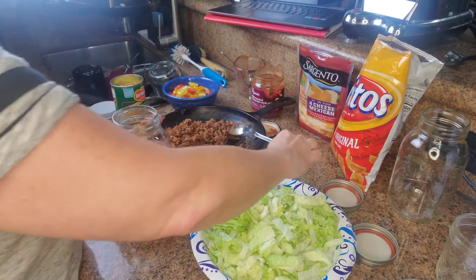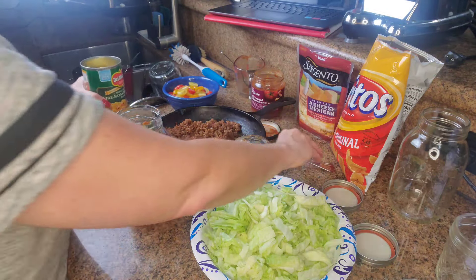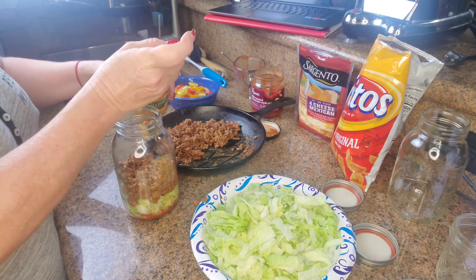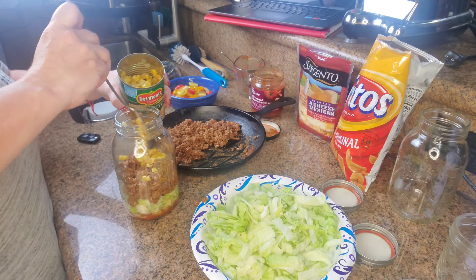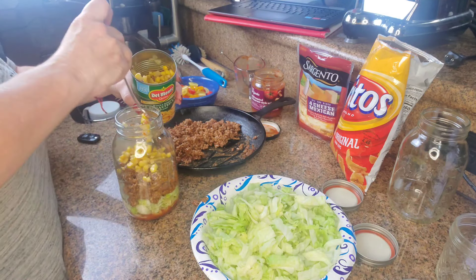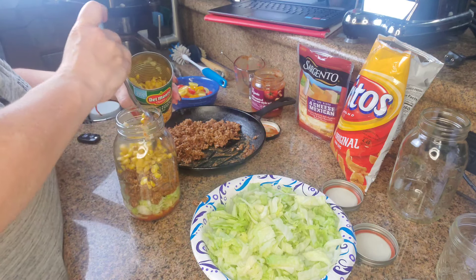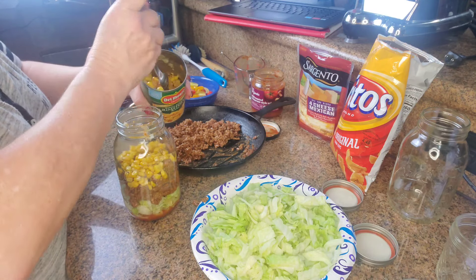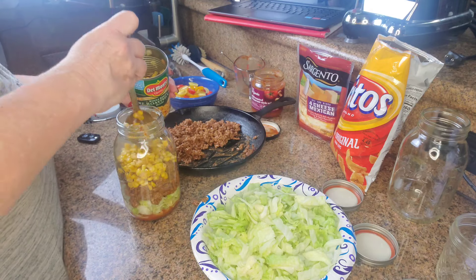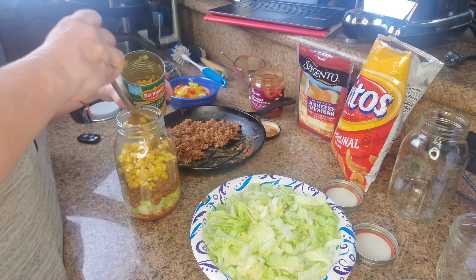After the meat comes the corn. So we're going to put in the corn — this is fun to make! I'm going to put about half the can of corn, and then the other half for my husband's jar.